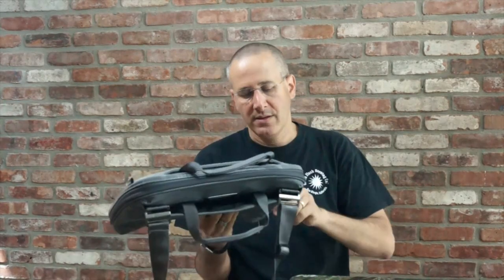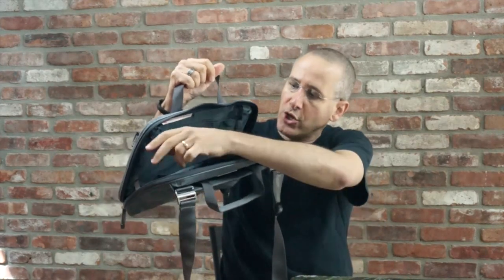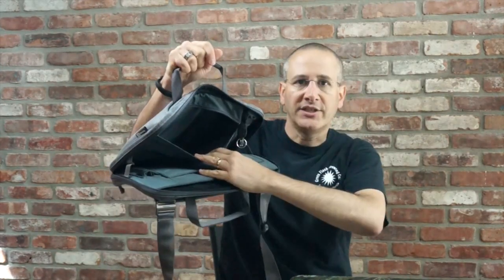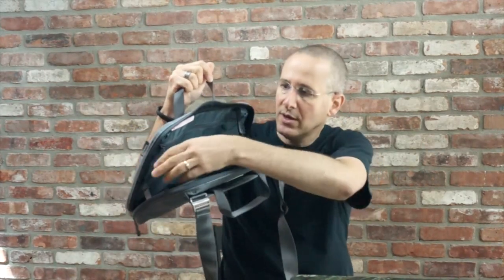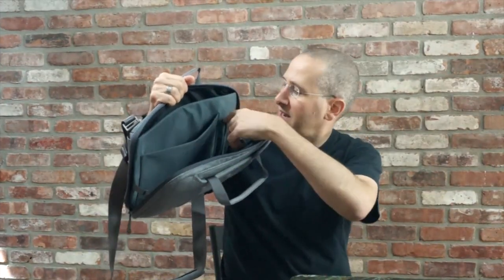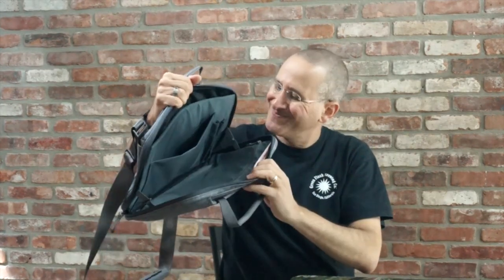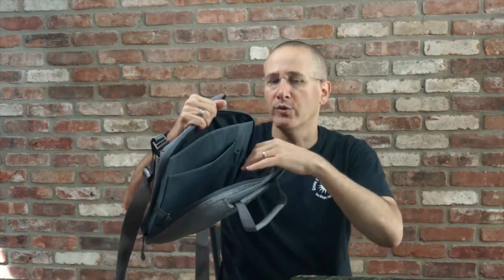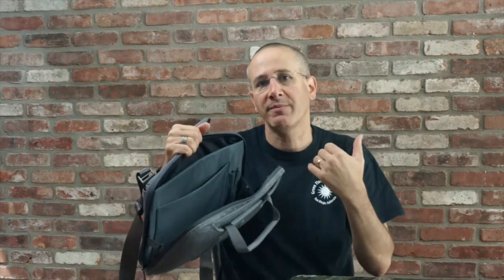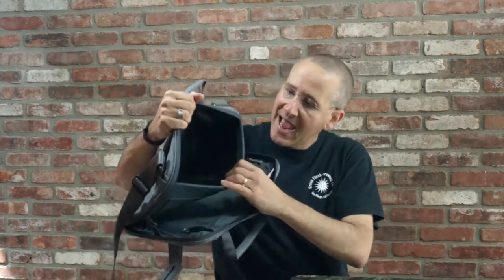Opening the bag up, you'll see that it does not have tons and tons of storage — this is not intended for that. You've got a zippered pocket here that goes across the bag; it's a little bit narrow. You've got a key loop and a nice pull. On this side, you've got a spot for your tablet and two spots for pens. Then you've got an interior compartment that will hold some stuff but not a lot, especially if you're putting a laptop and a tablet in here. This is really good for someone like me who tends to take too much stuff — it will actually force me to be disciplined.